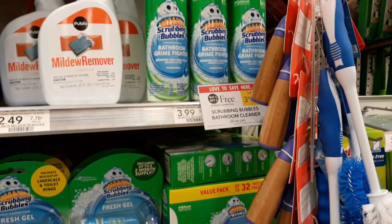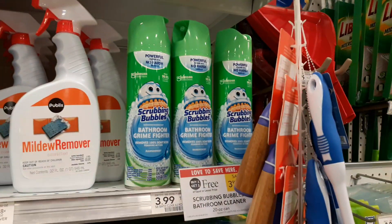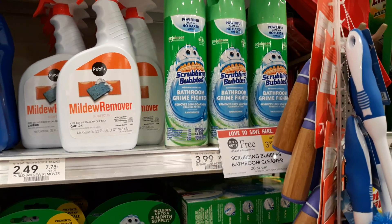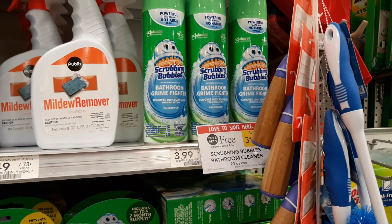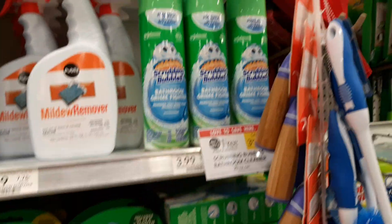There's a $1 off one printable coupon — I'll put the link below in the video description — making these just a dollar a can. Buy two, use two of the printable coupons: a dollar a can. Happy couponing!